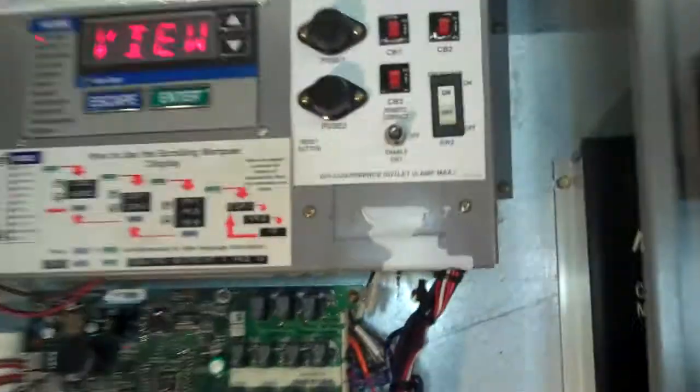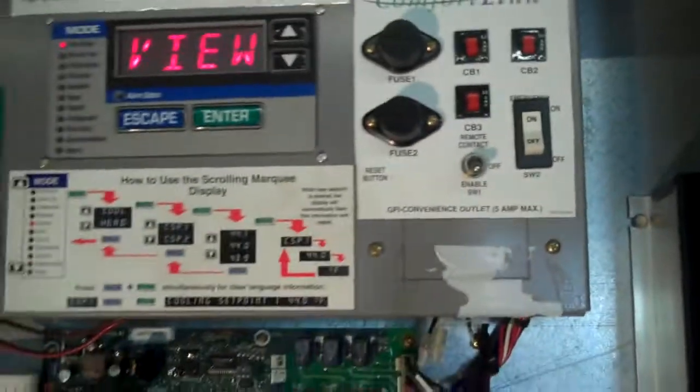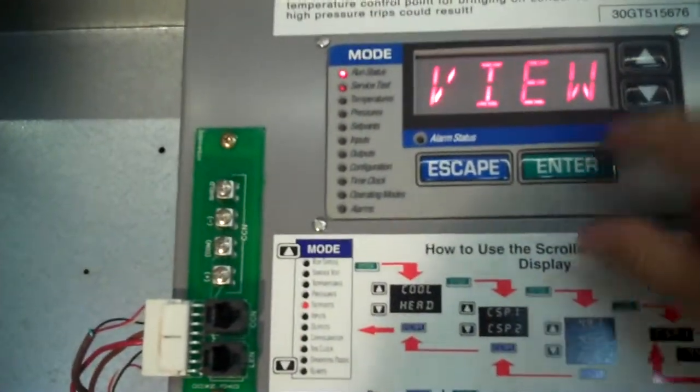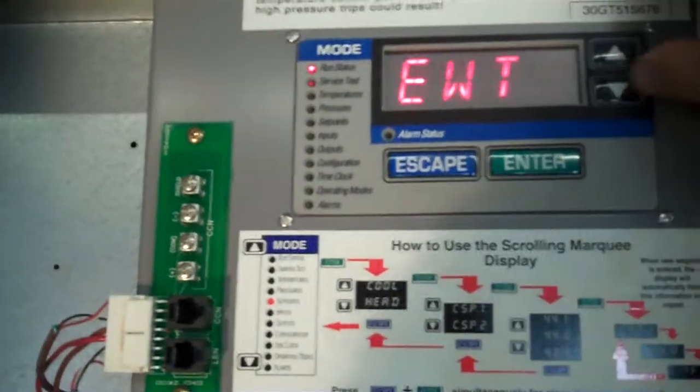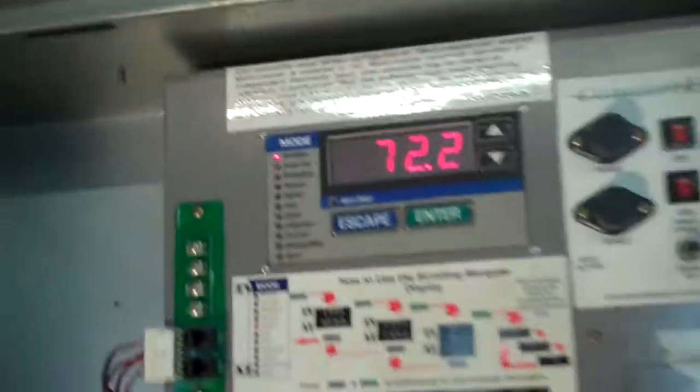This is the 30GT series, a 45-ton chiller. We have it hooked up to power. I'm just going to come over here and put it on enable. It might be a little bit of a delay before we start chilling. But one of the things we can see now is the entering water temperature of 72.2 degrees. We're just going to show it chilling down to about 50 degrees.